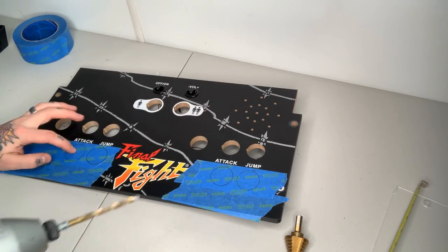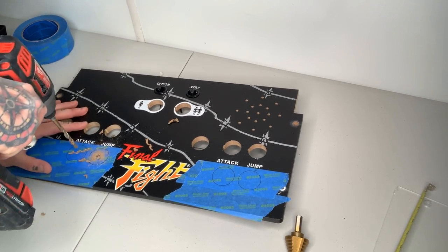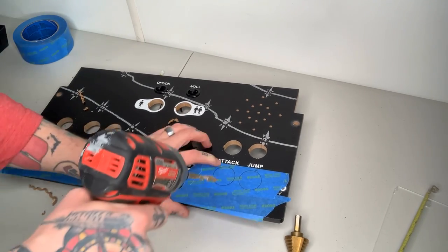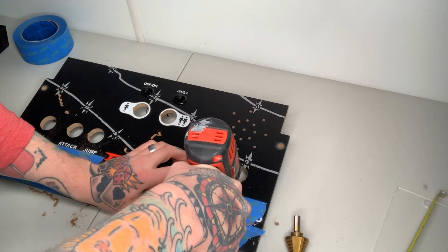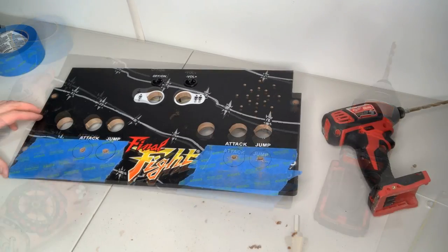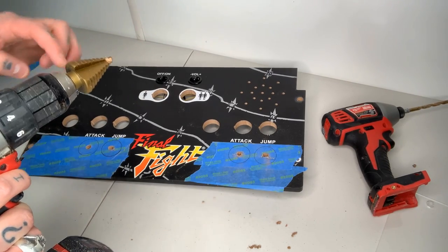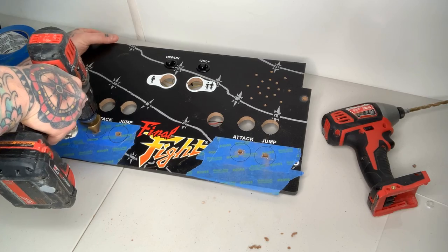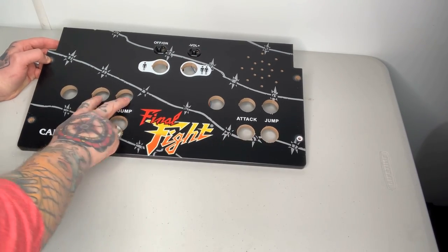Next we're going to drill out the pilot holes — dead center on each circle. As you can see, we now have a hole in the center of each. Once our pilot holes are drilled out on all four, it's time to take our step bit. Make sure you know exactly what depth you're going to in order to have the right diameter on your hole. Put the step bit right into the center of the pilot hole and start drilling in. As you can see, we have drilled out the additional holes for player one and player two — the two extra holes right below the original holes.